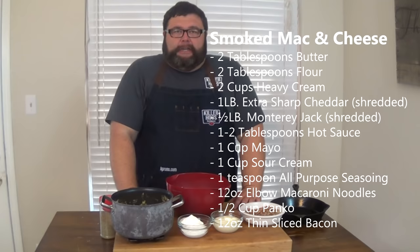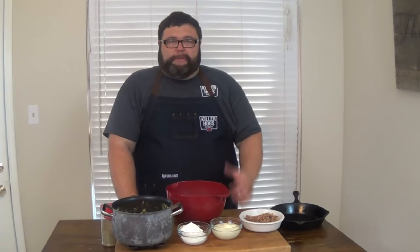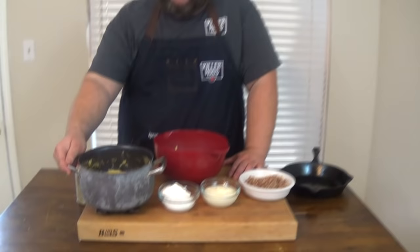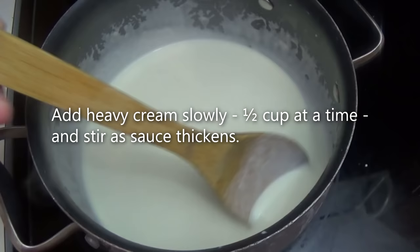Let's talk about how we're going to assemble this mac and cheese. First thing, we're going to need some elbow macaroni noodles. I just buy a box of noodles, cook them right according to the package directions, al dente. I don't want to overcook these noodles because we want them to still have some texture. Then we're going to need a good cheese sauce. I've already put the cheese sauce together — we start with the roux: a couple tablespoons of flour, some butter, need a little fat in there, make that roux come together, cook that a few minutes, add some heavy cream, and then start melting in your cheese.